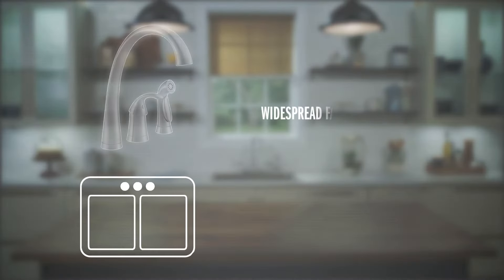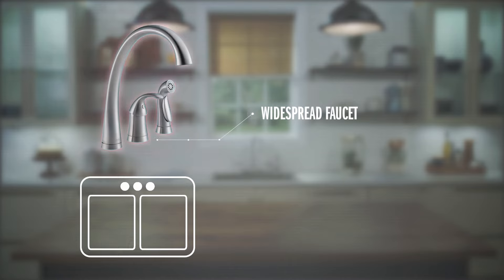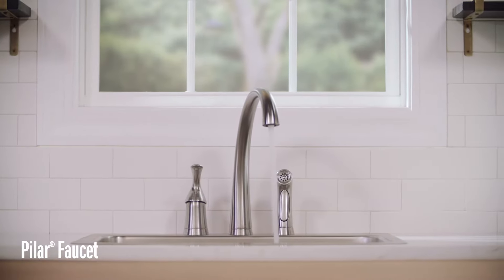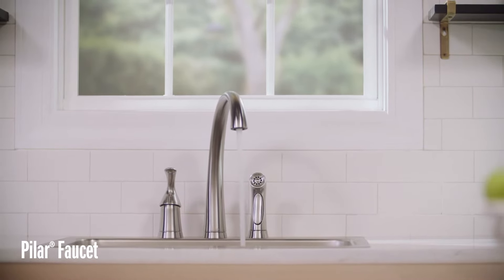Hey, Mike and Hannah here with Delta. Today we're showing you how to install a single handle kitchen faucet with a side spray. We're using the Pilar as our model today, but this installation video can be used for other widespread kitchen faucets from Delta. A widespread faucet has the handle and spout separate, not on the same base. So if your faucet looks like this one and has a separate handle and spout, then this is the video you want.